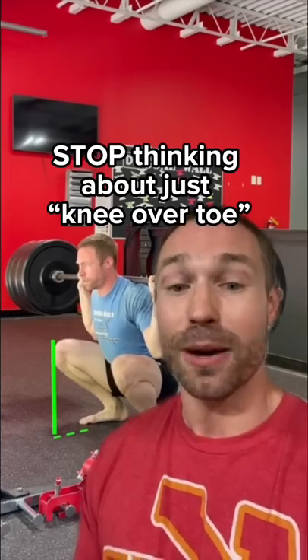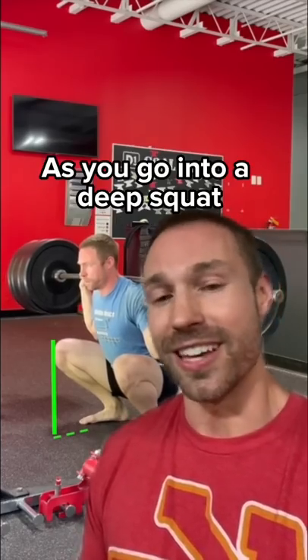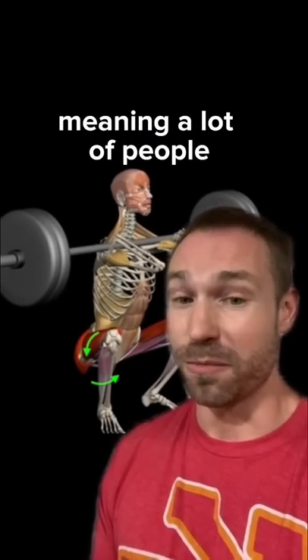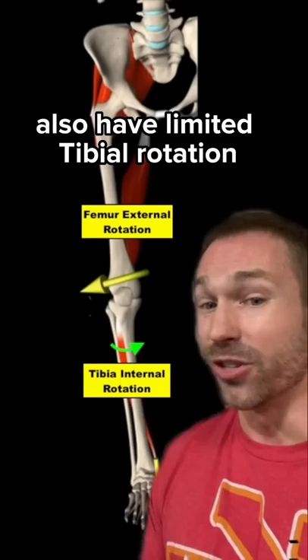First tip: stop thinking about just knee over toe. As you go into a deep squat, your shin also rotates, meaning a lot of people who have struggles with dorsiflexion also have limited tibial internal rotation.